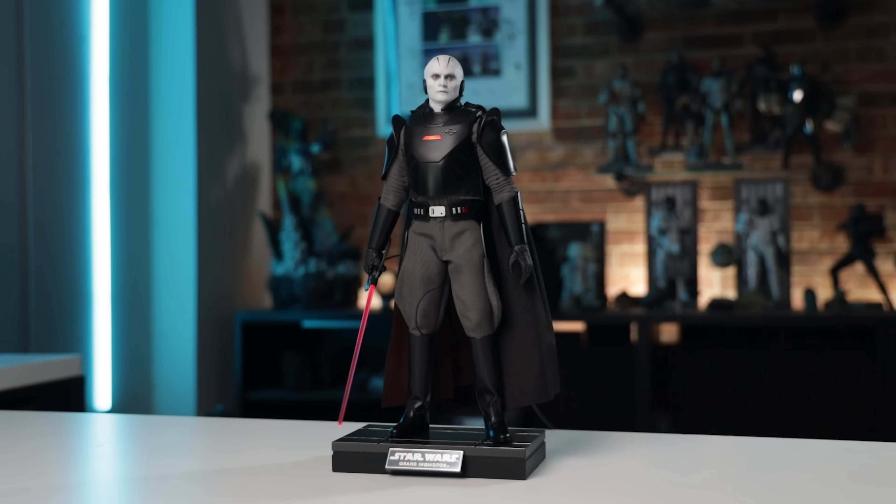We have the new Hot Toys Grand Inquisitor standing up and looking pretty good, honestly. The head sculpt, I think, is fantastic. The tailoring is fantastic. The overall look of the figure is fantastic.